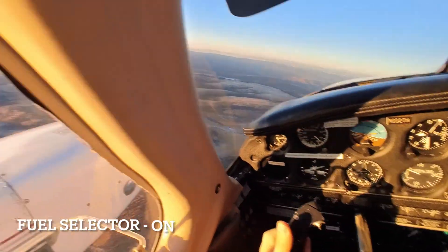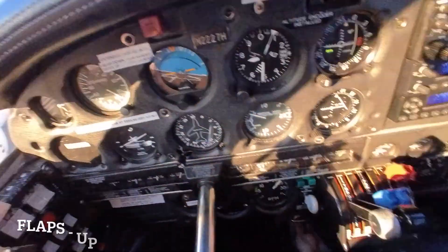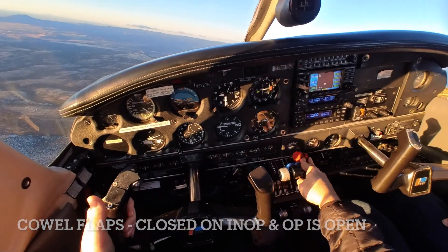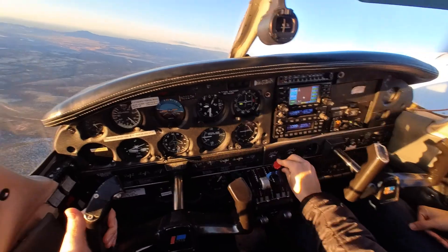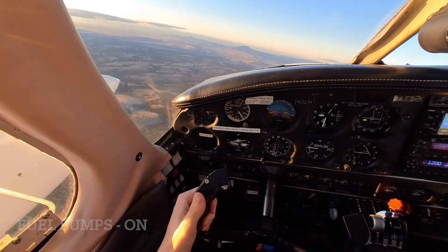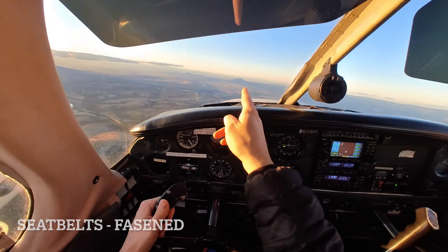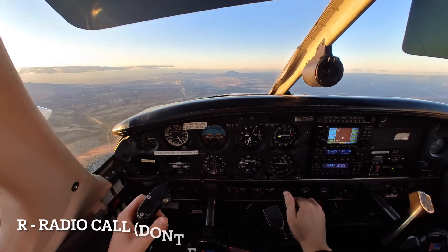Hand is on that fuel selector — we're going to make sure it is in the on position, then we're going up to the trim, it's set for the maneuver, flaps are up, cowl flaps closed on the inoperative engine and open on the operative. The primers are going to be in the lock position, carburetor heat is going to be off for now, mixture enriching, props and throttle we're going to leave for now and jump on over to the fuel pumps on, landing lights on, and back to where it all began — seat belts. Looking at our outside visual reference point, we can set up our parameters for the maneuver.